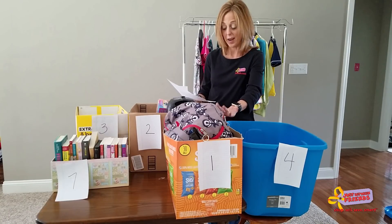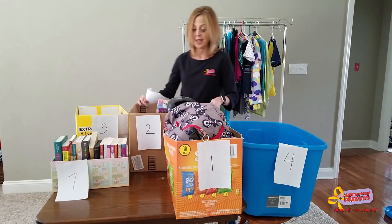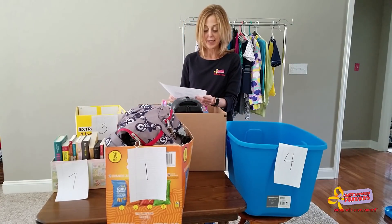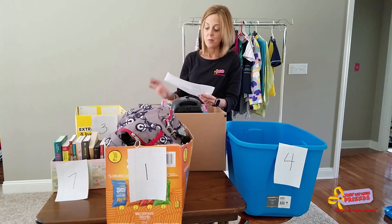Zone two is this box behind me right here. This is toys — so boys toys, infant toys, characters, little kids toys, Legos, and Little People.